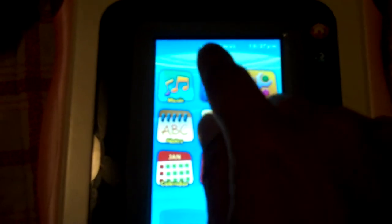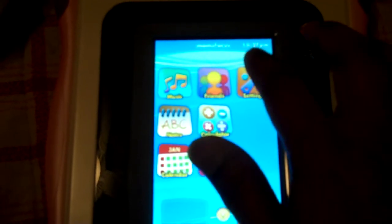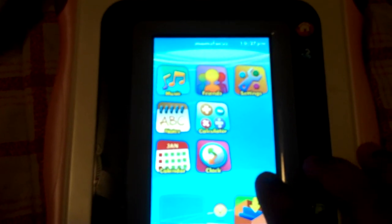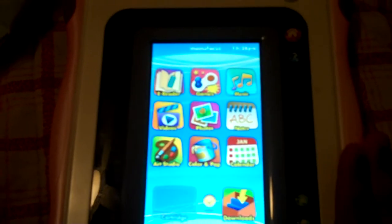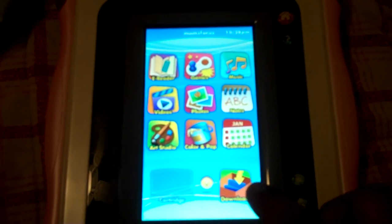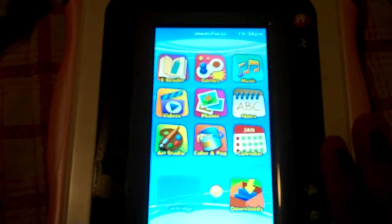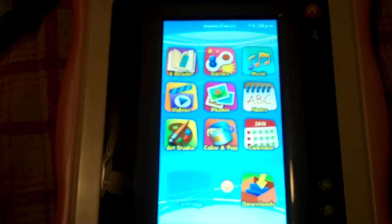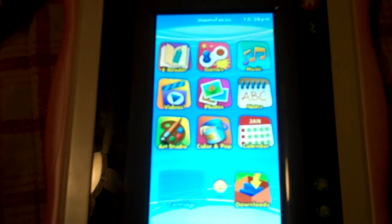So we set the name as Mom's Focus, set the time, month, and date. Flick left or right to look at all the menu screens. These are the installed applications worth $50 already included. There's a downloads button — I believe we need to connect to a computer for that. Jayhari will take over and run through the applications. Thanks for watching — check out the second part to see how it works.